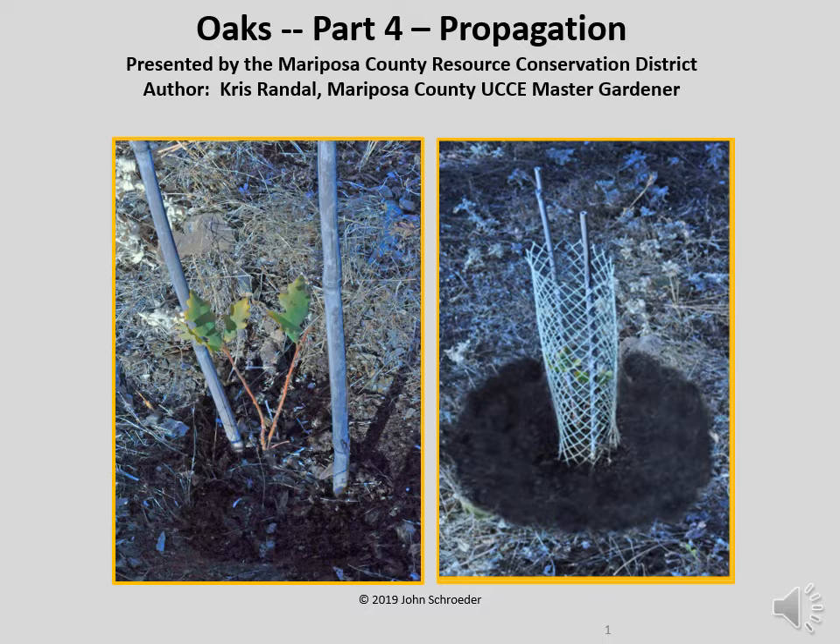The two images you see here show a seedling valley oak. In the right-hand image, the seedling is housed in a protective tube of plastic mesh, which allows the acorn and plant to avoid being disturbed by feeding wildlife such as squirrels and deer. The protective tube is held in place by two wooden rods, which in this case happen to be made of bamboo. Steel rods work too.